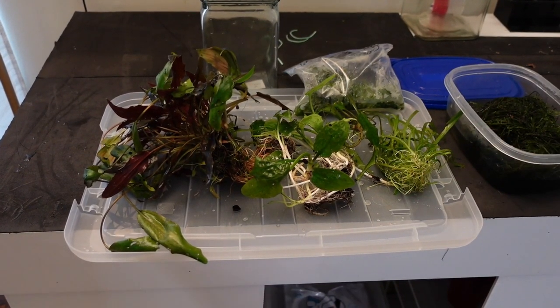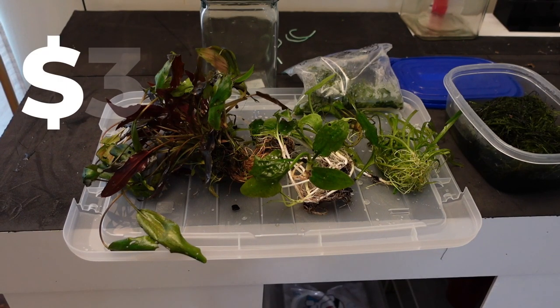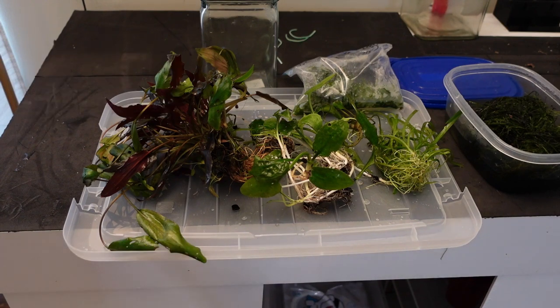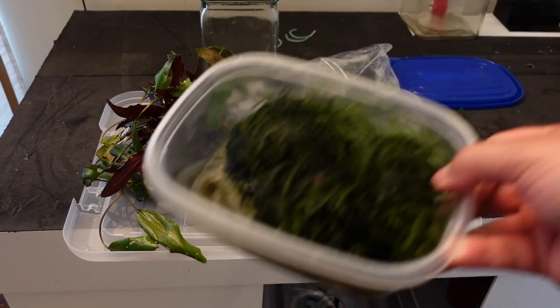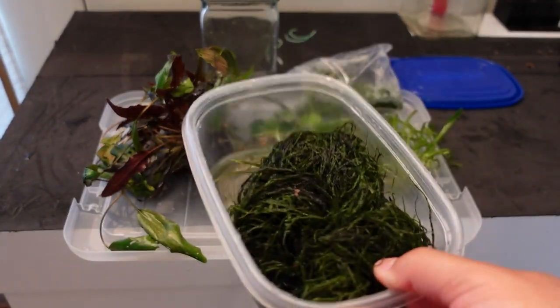So this is what we got — all of this for like $30-$35, plus the fish bringing it close to $40. Retail, this would have cost you almost $100. We got a ton of plants and we even got a whole tub of java moss for free. Now I'm going to go ahead and divide all these up and then put them in the tank.